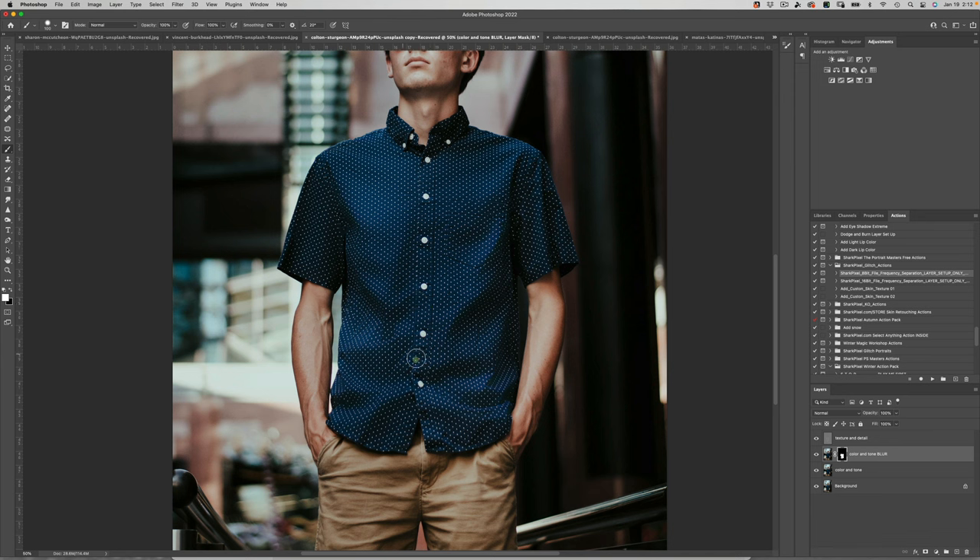Here's one thing to keep in mind: this would not necessarily be the way I would use frequency separation on skin. But if you look at the before and after, you can see how easy it was to remove all of those wrinkles extremely fast. For clothing specifically, you can get away with using a heavier-handed method like the surface blur we used. I do have an entire two-hour course on using frequency separation for skin, hair, and other things.